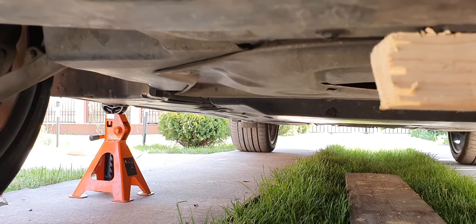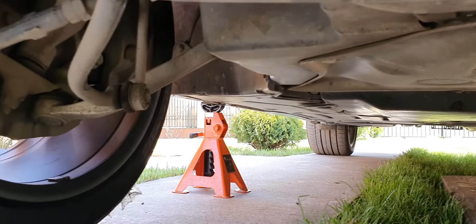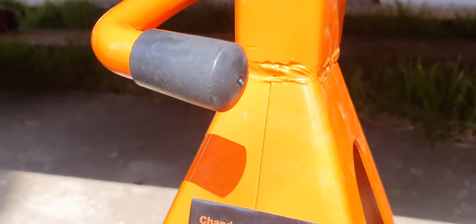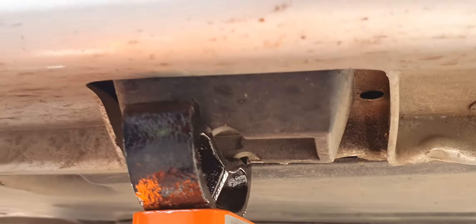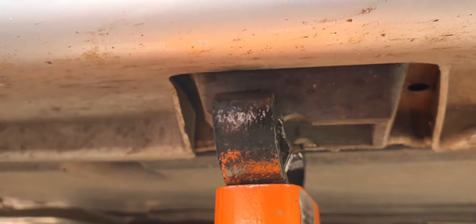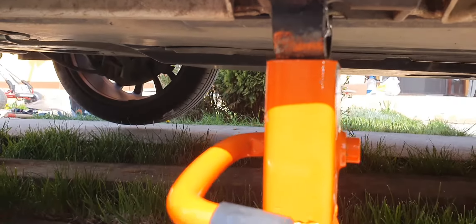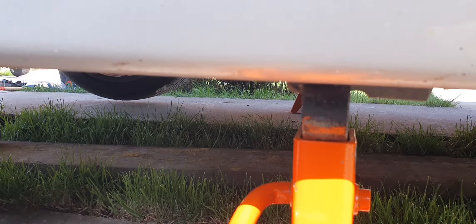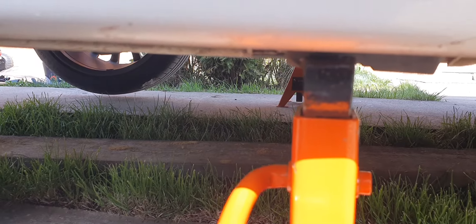You will put the jack stands where you normally put your jack that came with your car. I will show you just in a second. This is the exact place where you usually put your jack in this hole, and I use the jack stand like this. This is how you must jack your BMW E65 or E66.